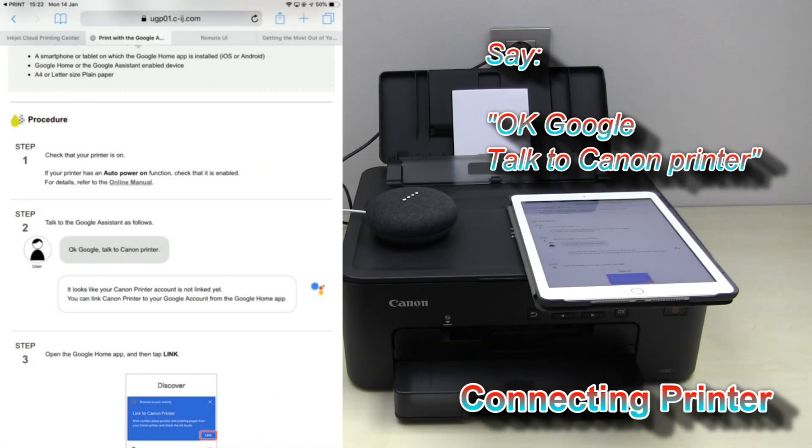Ok Google, talk to Canon Printer. I need permission before I can use your personal info for anything. To change your settings, just open the Google Home app on your phone. Once that's done, ask me again.